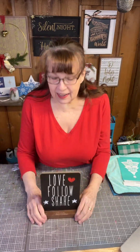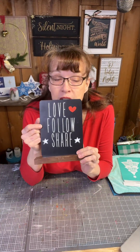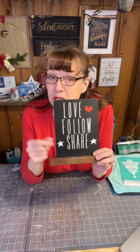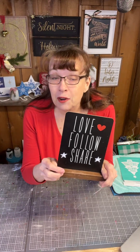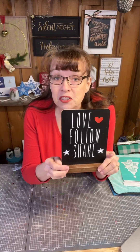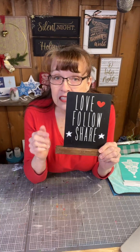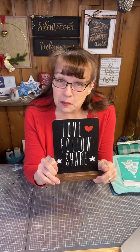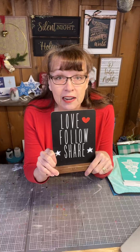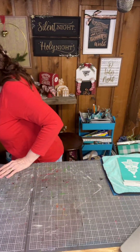Thanks for hopping on. We hope you will give our video a heart, follow our page, and sprinkle our page out to your crafty friends and any craft groups you belong to. We'd certainly appreciate it. All of this helps Facebook take notice of us and tells them we're putting out quality content, so they'll help us by sharing it out with other people.